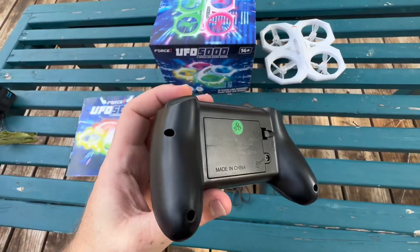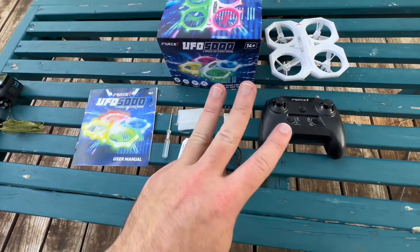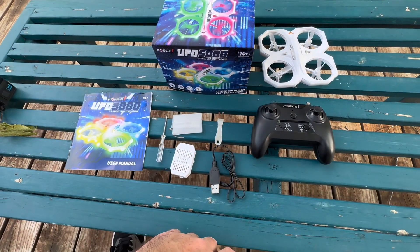This little screwdriver is for putting batteries in the controller, and it does not come with batteries — so that is something to take note of. You are going to have to get three triple-A batteries for this thing.